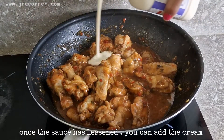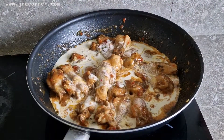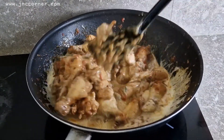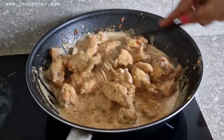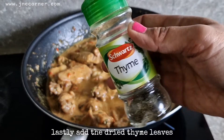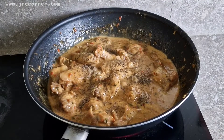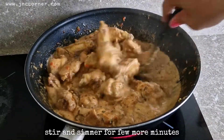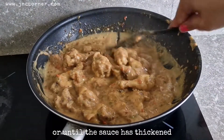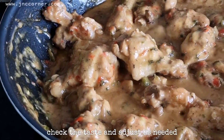Once the sauce has loosened, you can add the cream. Lastly, add the dried thyme leaves. Stir and simmer for a few more minutes or until the sauce has thickened.